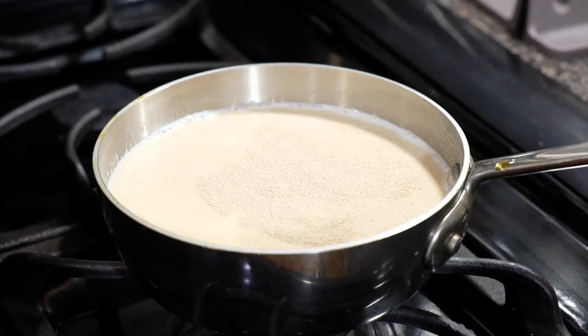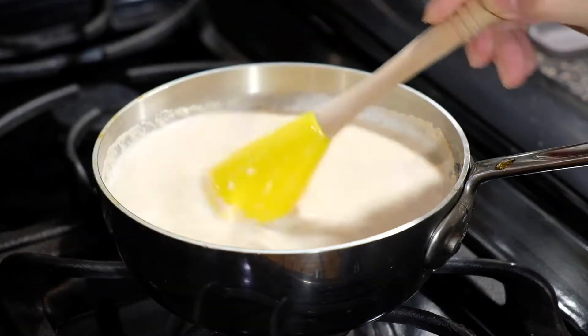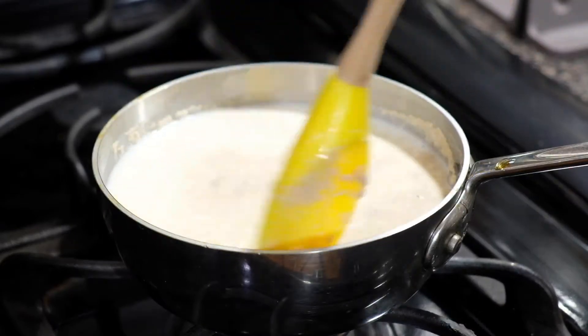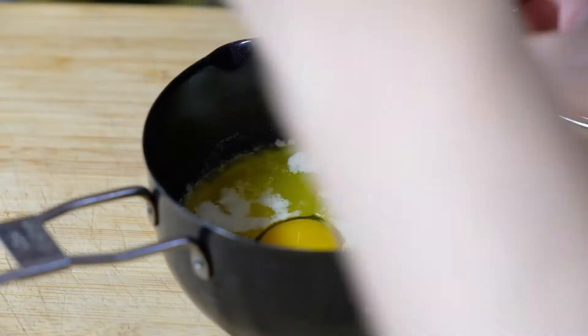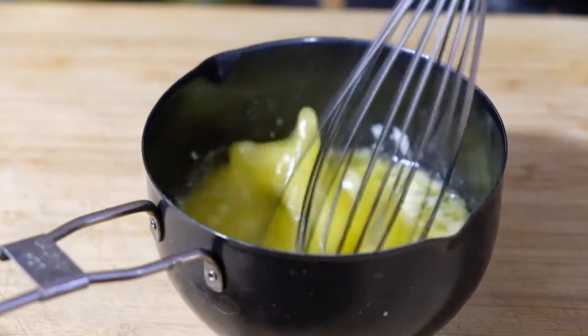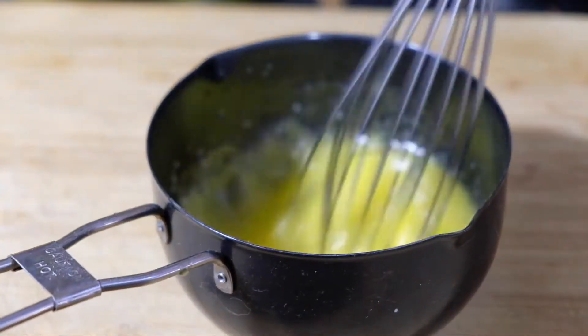Set this aside to let the yeast bloom. While the yeast is blooming, take four tablespoons of melted unsalted butter and mix in one whole egg.